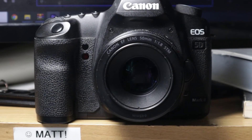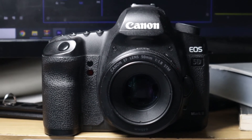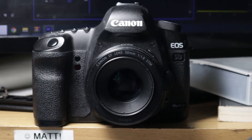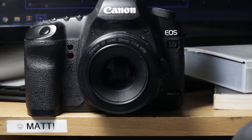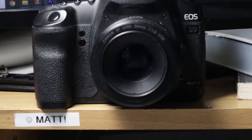It looks like with Magic Lantern, you can take these old cameras and turn them into cinematic beasts with raw video files — 14-bit color. It's glorious, it's like everything you've ever dreamed. And I thought, if you can do crazy things with the EOS M, surely you can do some amazing things with the Canon 5D Mark II, full frame and all that good stuff.